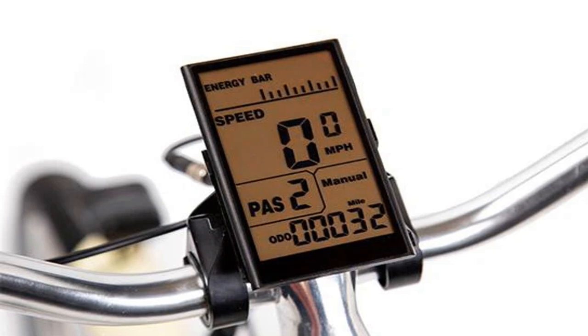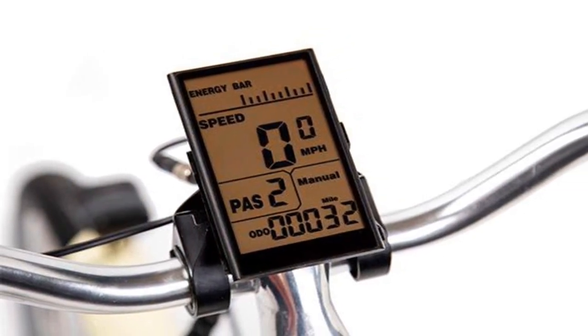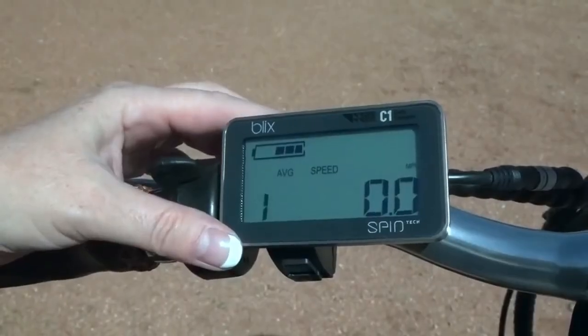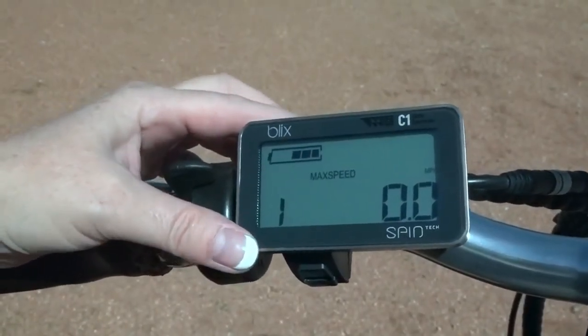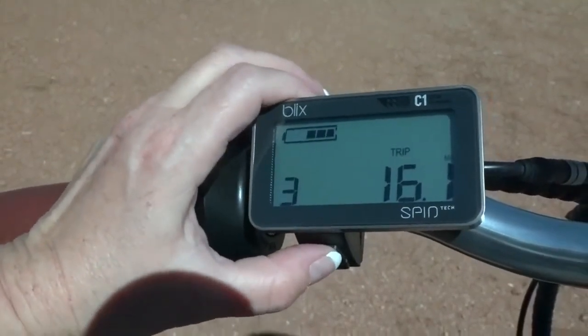The display on the Blix Vica Plus Flex is straightforward and easy to use. It shows essential information like speed, distance, battery life, and assist level. However, it could benefit from being a bit larger and more intuitive — sometimes I find it hard to read under direct sunlight.